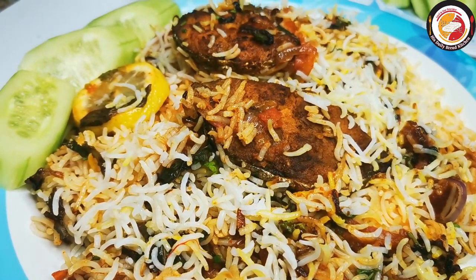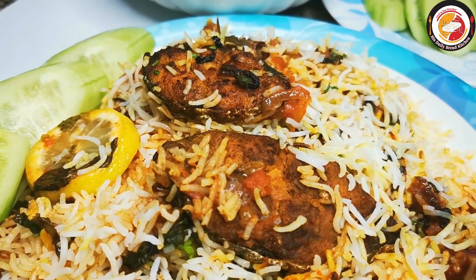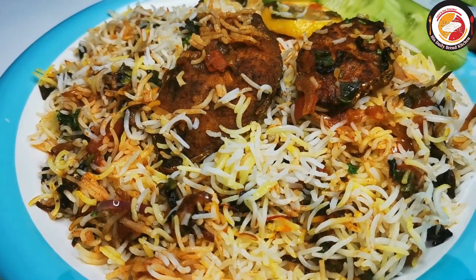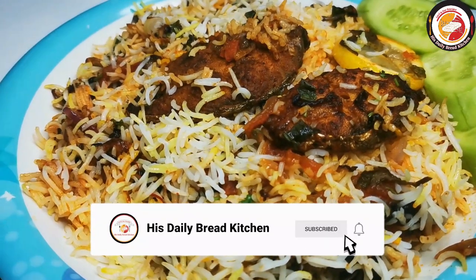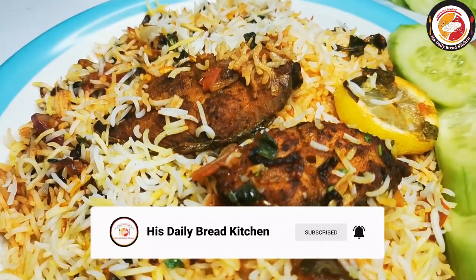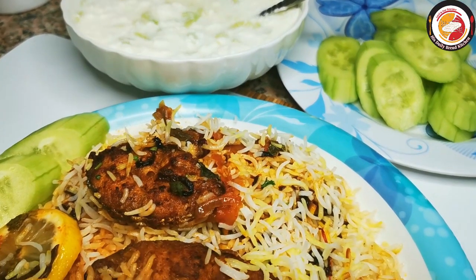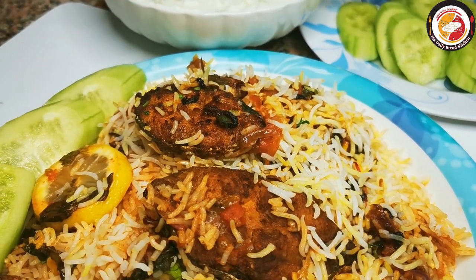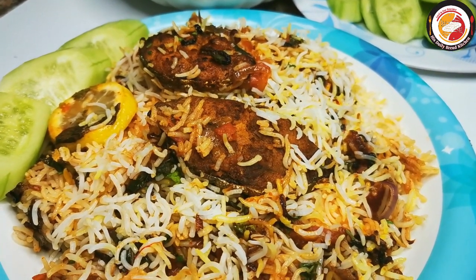Hello friends, welcome back! Thank you for your support. Today's video is preparing fish biryani using kingfish slices — one of my favorites and also a tasty, delicious biryani you have to try. You will like it for sure. It's a multi-stage cooking process, but the entire recipe is easy enough that you can surely try it.